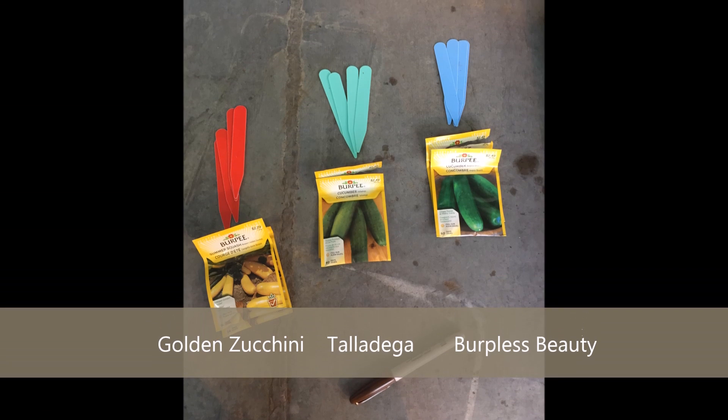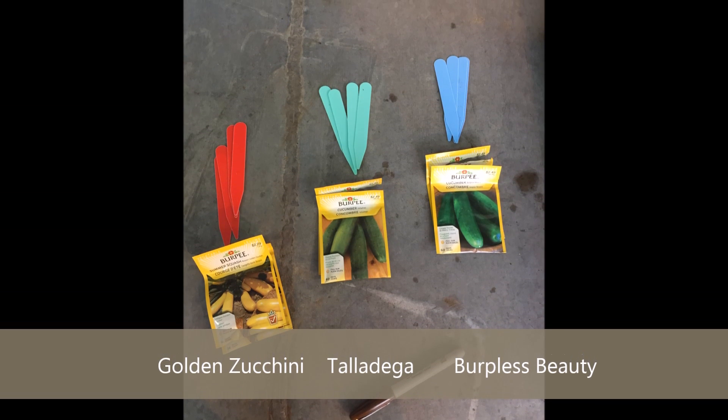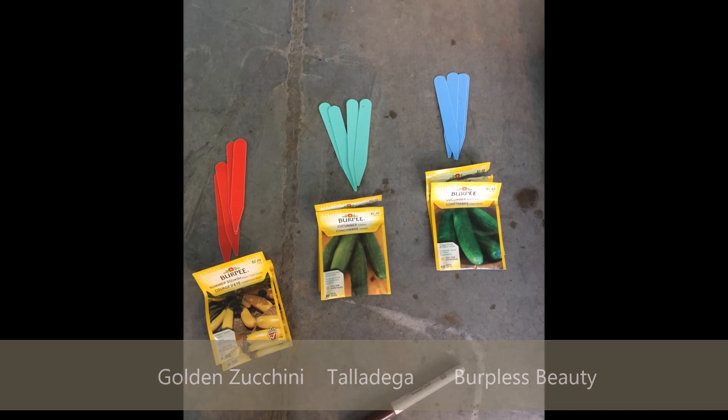In this experiment we will see if cucumber species can take advantage of the larger and deeper rooting system of squashes.